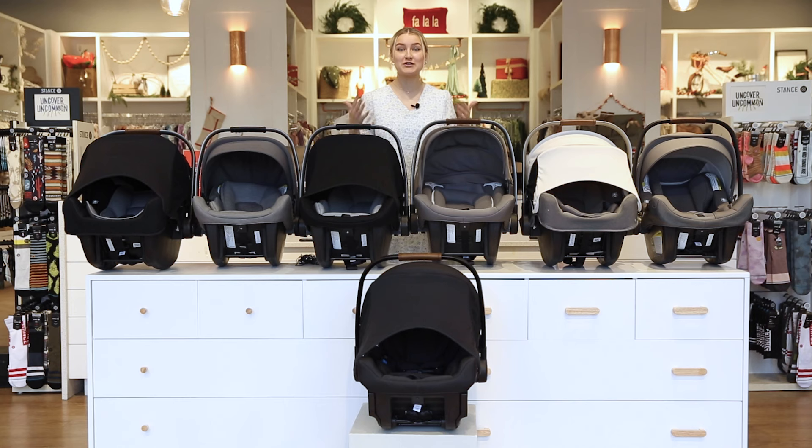That wraps up our video comparing all the Nuna Pipas! We absolutely love this brand — I love how Nuna gives you so many options to pick from when choosing a car seat, to find one that's going to be perfect for you and work with your lifestyle. You can shop all of the Nuna Pipas on babycubby.com — we offer price matching and free shipping on orders over $95. Thanks for watching, we'll see you next time!